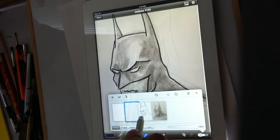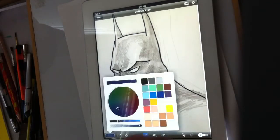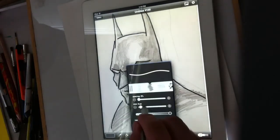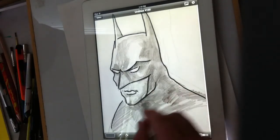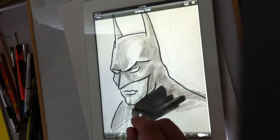I have my drawing and my line work, and now I'm going to go to my coloring layer. Let's do charcoal — I have all these presets. I'll make my brush a little bigger and just start to color in the major areas.